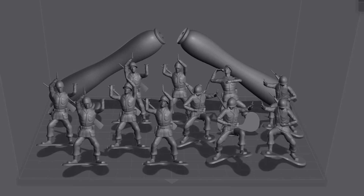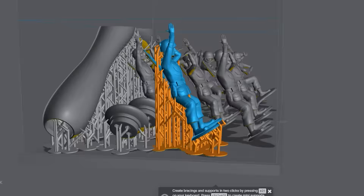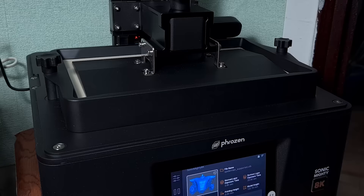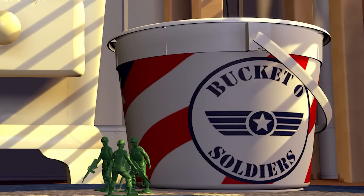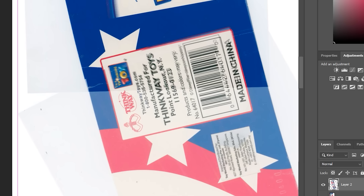The mighty 8K build plate is big enough for all the soldiers I want to print. I hollowed the cap, prepared the supports, and let the printer do its job. While we wait, I want to make the label for the bucket by scanning the Toy Story collections version. To my surprise, it's not exactly a straight label and has a slight curve to it. There's probably some significance here that I'm not understanding — whatever.